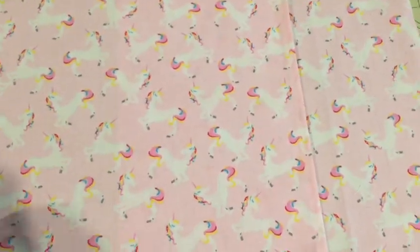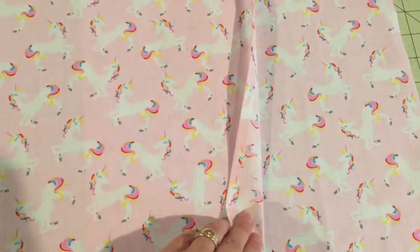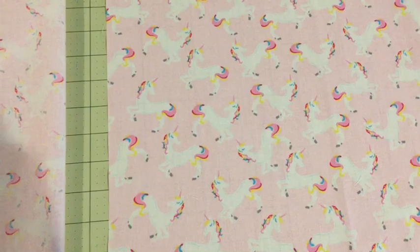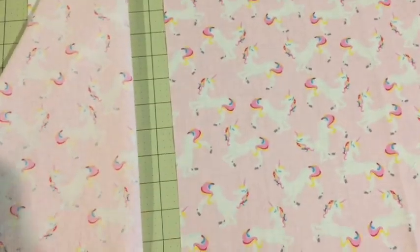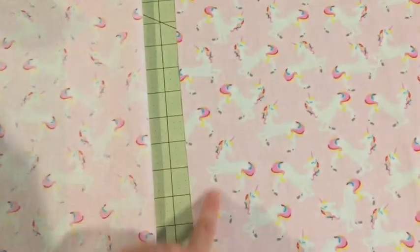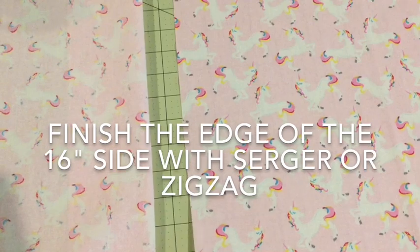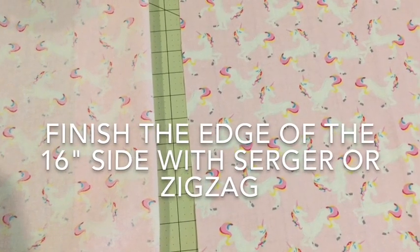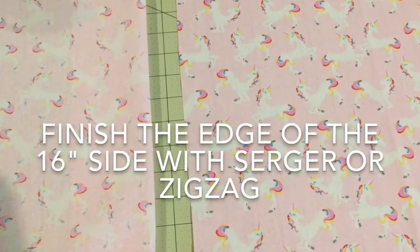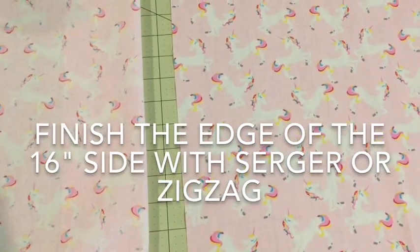Once you've got the back envelope top part sewn down after ironing it, fold it over. For the second piece — imagining this is the outer side of the pillow and this is the envelope — I like to take this piece and either zigzag it or serge it. I don't like to do another fold because that makes it a little bit bulky. My preference is to just serge or zigzag this edge to finish it off.